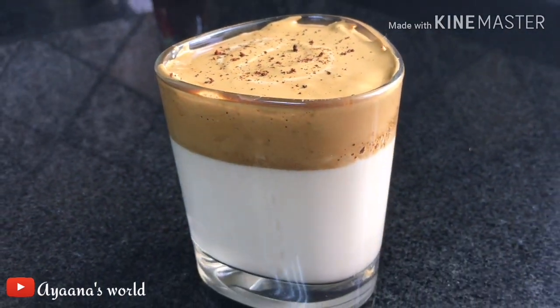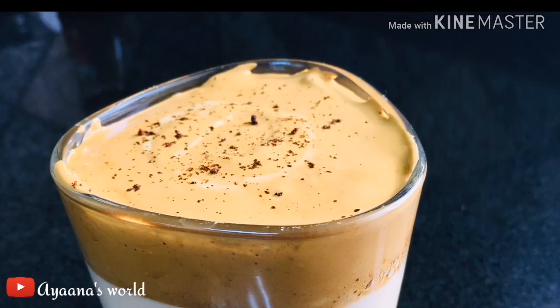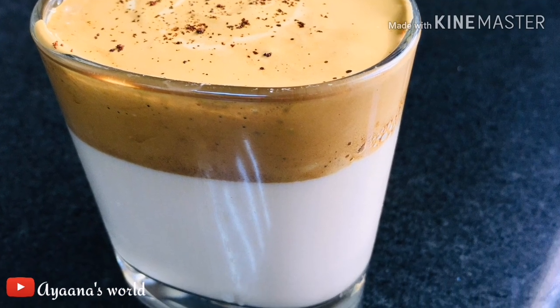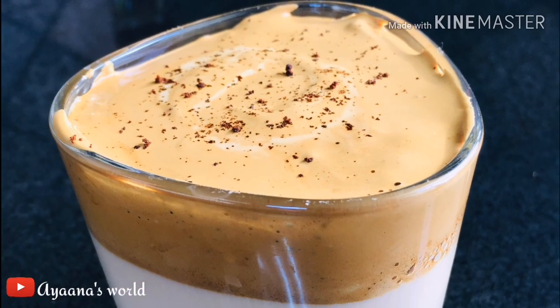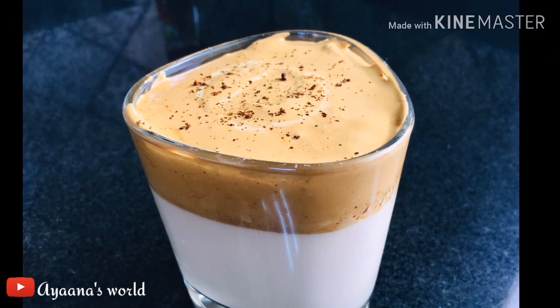Mix both ingredients together in a cup until glossy. Let's see how it turned out. Thank you for watching.